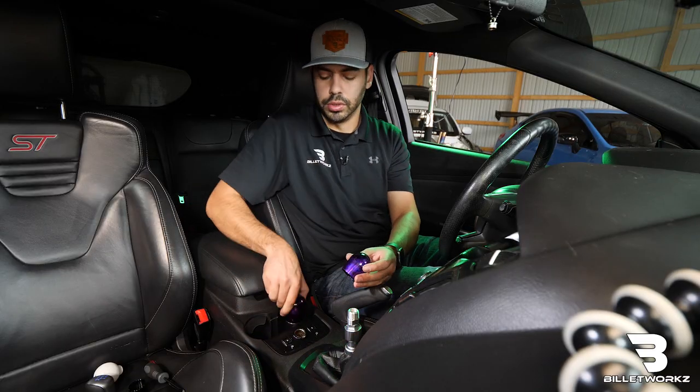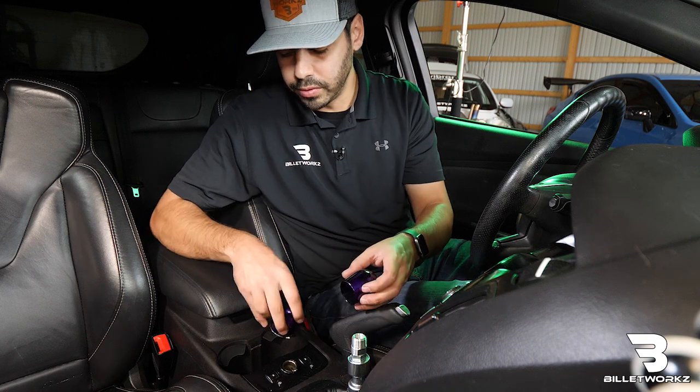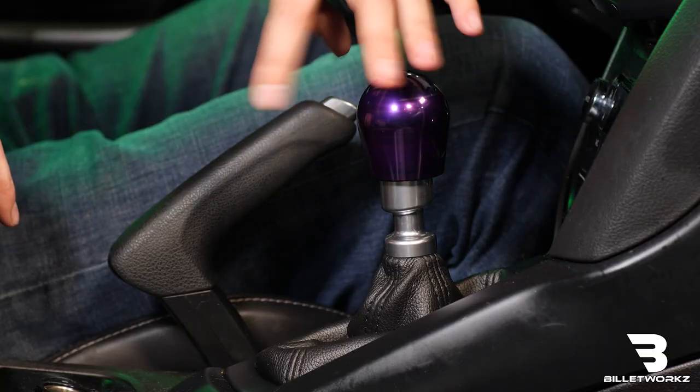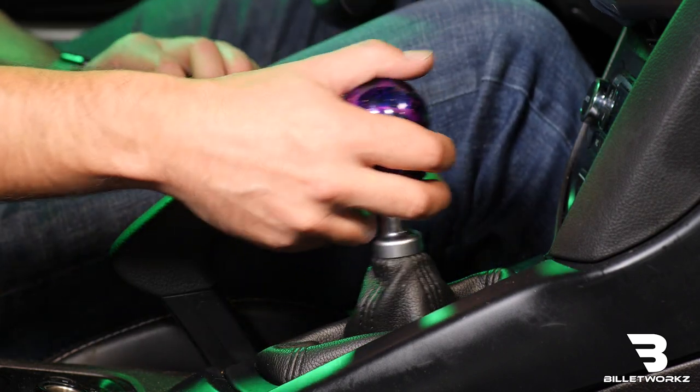Then we can spin on either our short teardrop or hybrid knob — both with proper clearances for the OEM reverse lockout — so it stops and it's good to go.